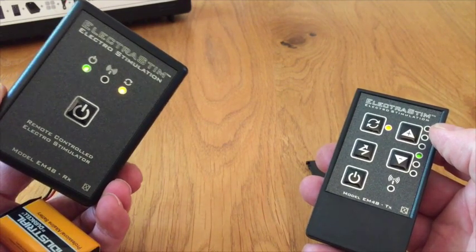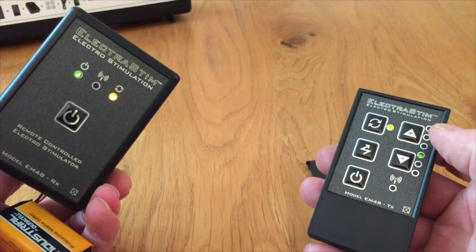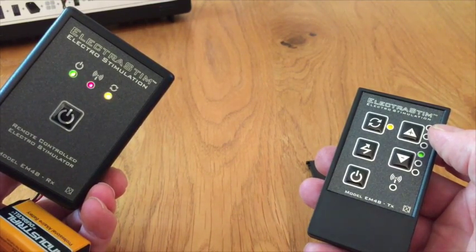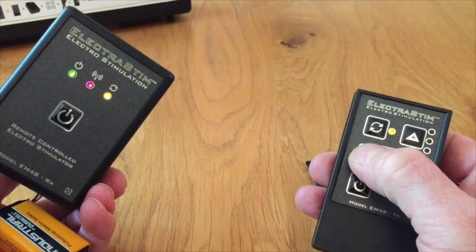Now repeat the cycle for the third code — press the button once, twice, three times in the battery compartment. Now it's the third code, which we send by pressing the boost button — once, then twice to confirm.